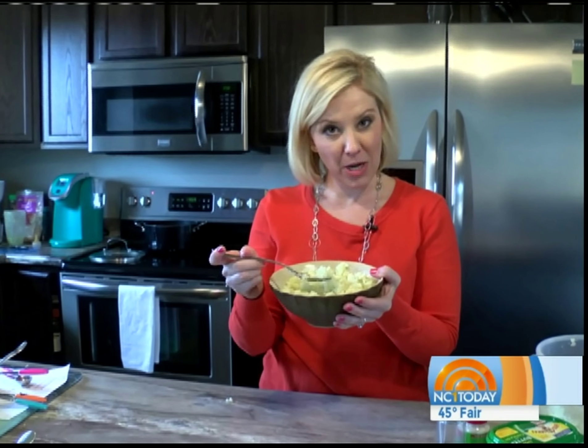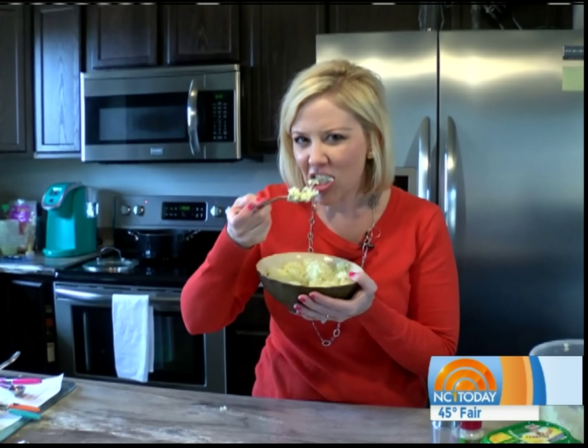And voilà — mashed cauliflower instead of mashed potatoes, just the same goodness. Mmm, tasty!